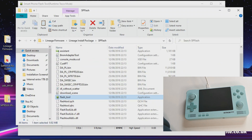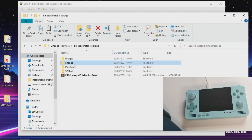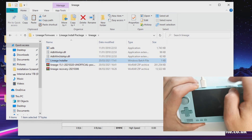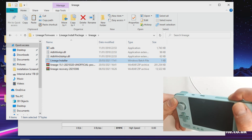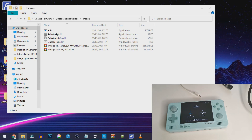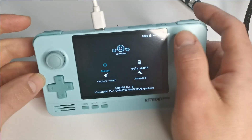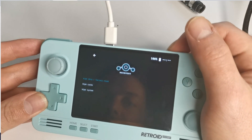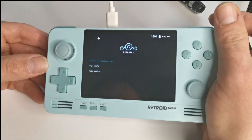Now get ready for the next step by finding the lineage folder within the lineage package. To turn on your Retroid Pocket for this next step, unplug the cable first — it takes a little while to boot, but you'll be welcomed into the LineageOS installation screen. Once loaded, plug the USB back in. To navigate this menu you can only use the volume buttons and the power button: volume down is left, volume up is right, and power button selects. Head to 'Factory Reset' and activate 'Wipe Data/Factory Reset' — this only takes a couple of seconds.